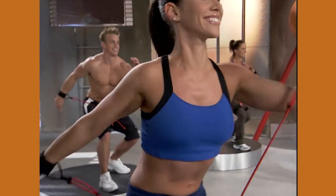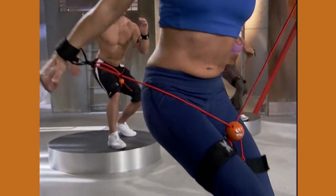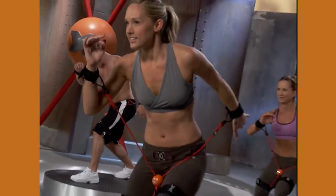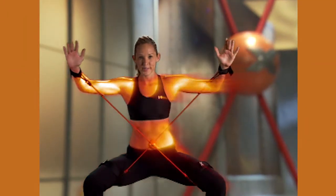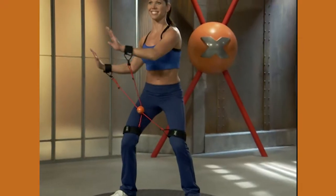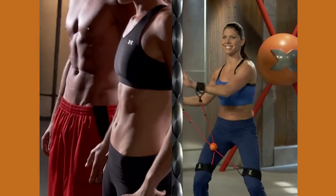Upper and lower body muscles are linked for simultaneous shaping. As you strengthen arms, chest and shoulders, you simultaneously tone abs, buns and thighs. It's total body muscle conditioning empowered by your core through small movements that deliver big body shaping results.